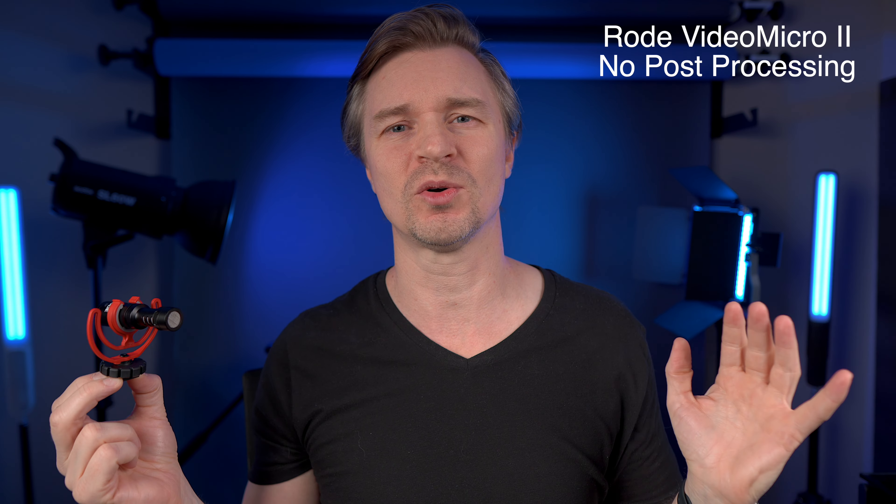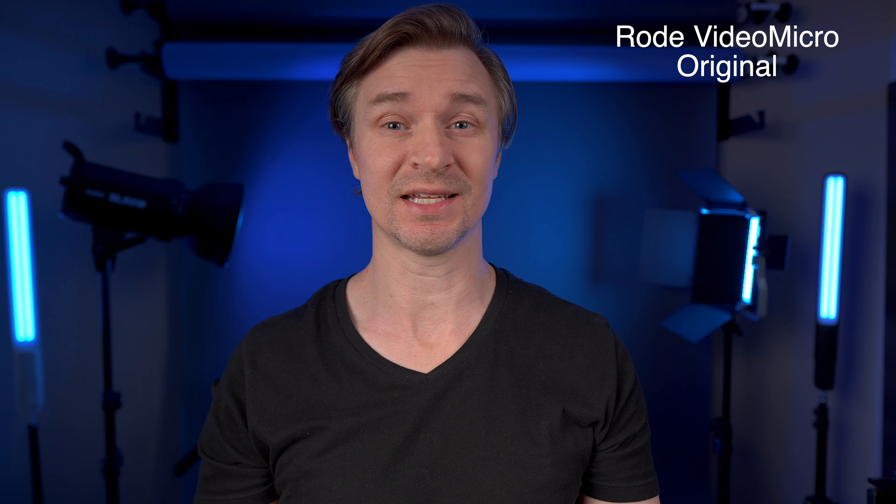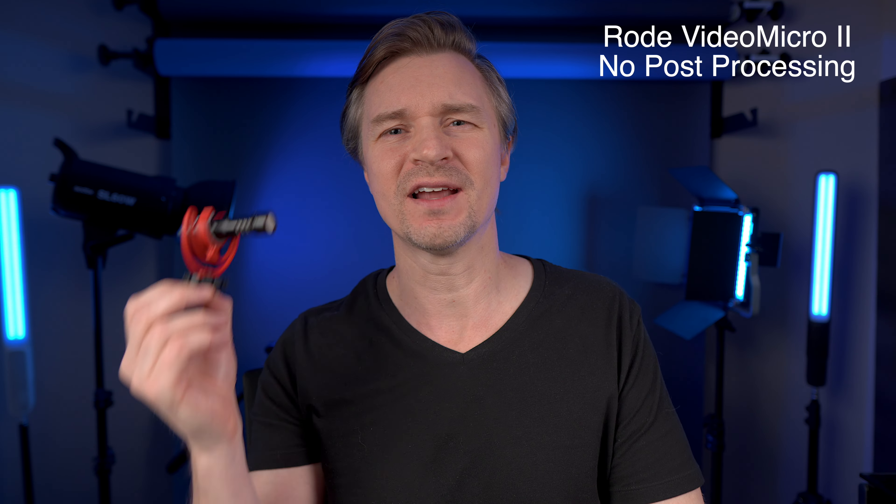Let's do the test again in a more controlled environment here in the studio — the original VideoMicro versus the Rode VideoMicro 2. I had the preamps on the FX30 at level 9 for the Micro 2, and at level 11 for the Micro 1 to get them to be closer in volume. So the Micro 2 is definitely a louder mic. Once again, the Rode VideoMicro 2 sounded much better — much more full and rich with a nice bit of low end. I found the original mic was tinny compared to the new version.